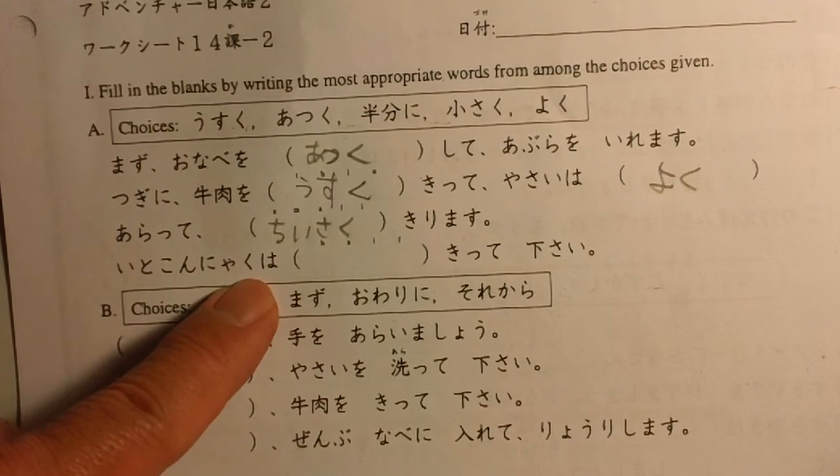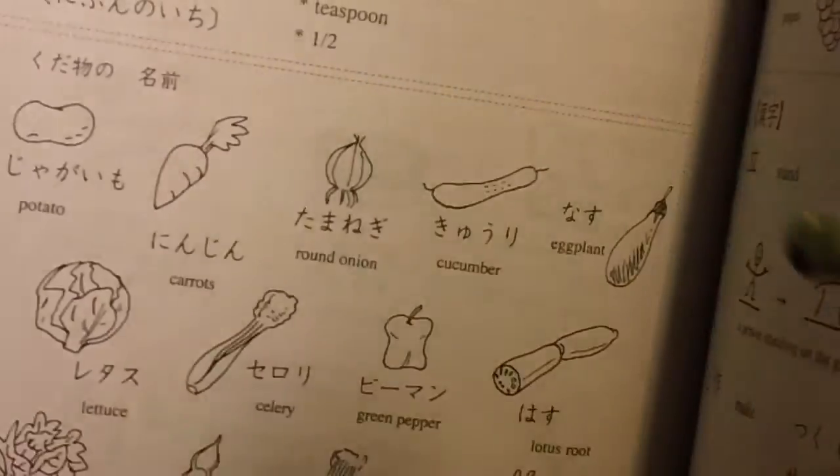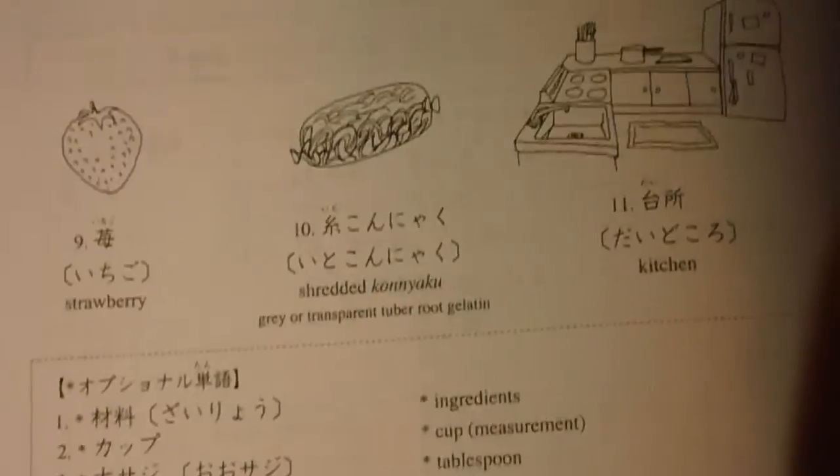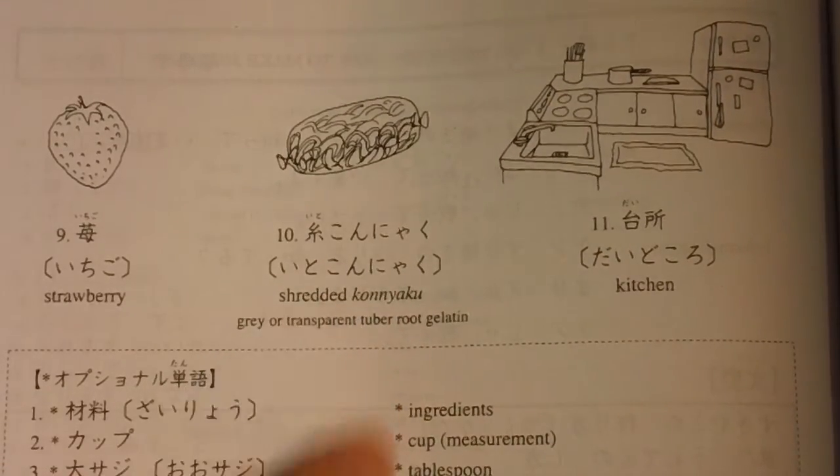Ito konnyaku. Ito konnyaku is shredded konnyaku. Ito konnyaku wa hanbun ni kitte kudasai — cut the ito konnyaku in half, please.